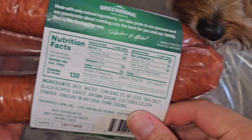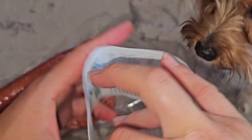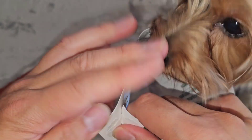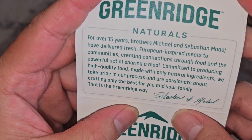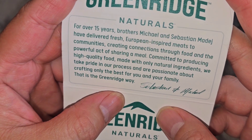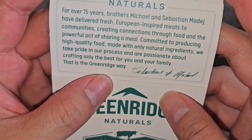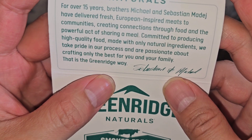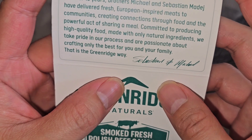Let's pull this out. So the packaging, they just make them slide off. There are two of these full-sized folded over sausages. Let's open this up so you can see what it says on the inside. Green Ridge — same stuff as all the other ones. For over 15 years, Brother Michael and Sebastian Madage have delivered fresh European-inspired meats to communities, creating connections through food and the powerful act of sharing a meal. Committed to producing high-quality food made with only natural ingredients, we take pride in our process and are passionate about crafting only the best for you and your family. That's the Green Ridge way.